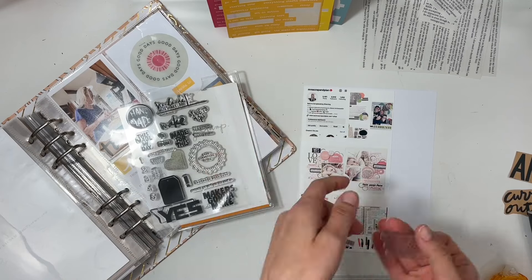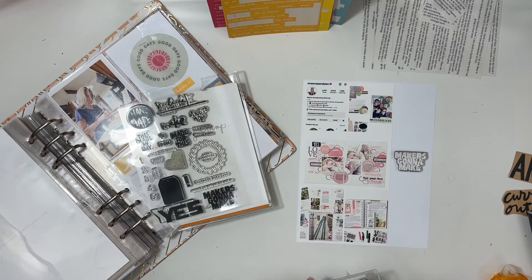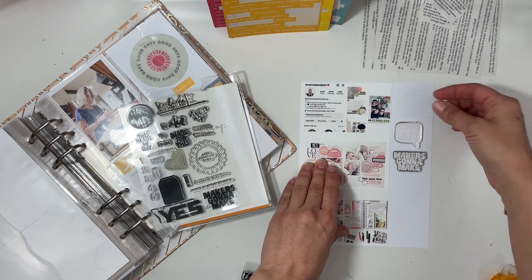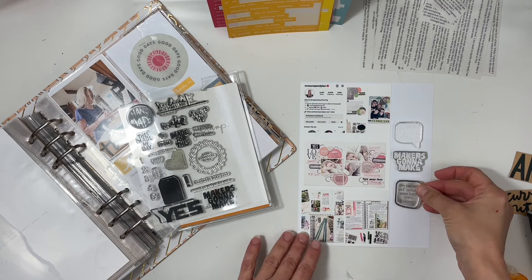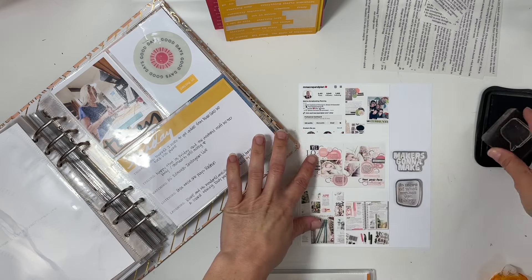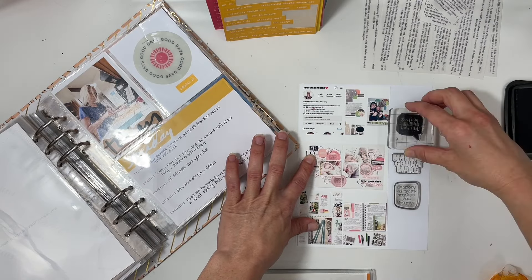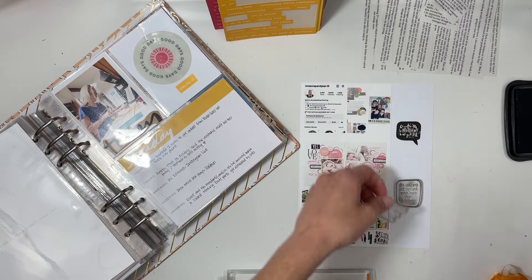I'll grab that six by eight piece of paper and figure out what stamp sentiments I want to use, and of course I'll use a word phrase sticker up at the top. I have 'creativity is intelligence having fun,' 'makers gonna make,' and 'do more of what makes you happy.' Stacking them in a column makes a really awesome visual impact and keeps the emphasis on the various projects I worked on.